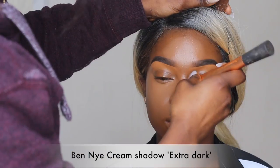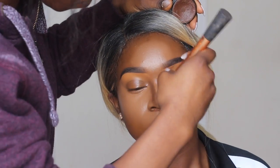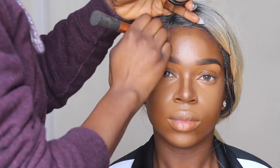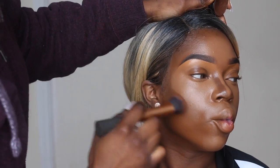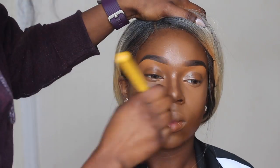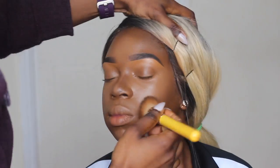To contour her face I'm going to be using my cream shadow in Extra Dark. I'm first sculpting out her nose and then going into the rest of the face — around her forehead and the hollows of her cheeks, basically any areas you want to bring dimension to. Then I go back in with my foundation brush to blend between the contour, highlight, and foundation to make sure everything is flawless.